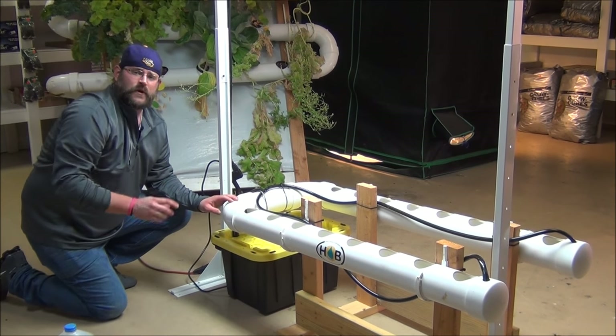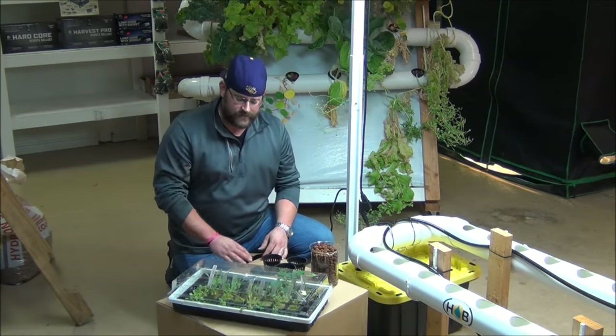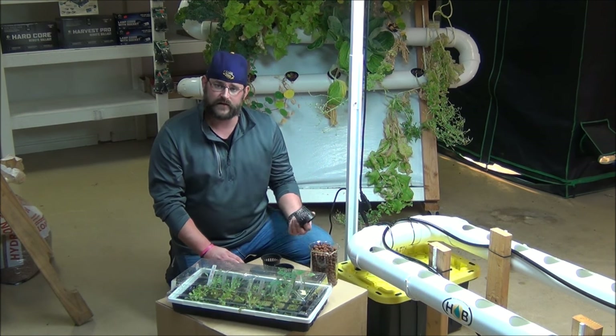Basically I'm going to let this run for about 20-30 minutes off camera, and then I'm going to come back and show you guys how to transplant our seedlings. So what we're going to do now is go ahead and explain actually getting your seedlings out and transplanting them into your net cups and getting them into the system.